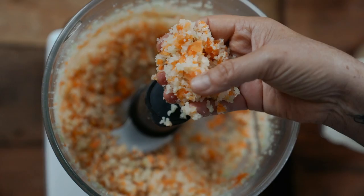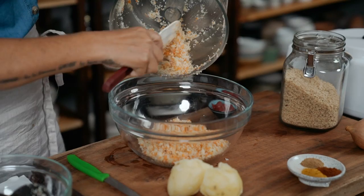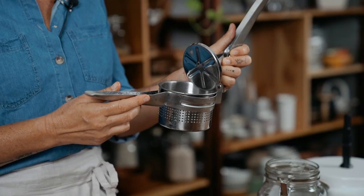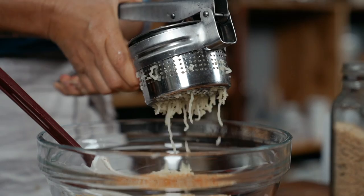Yeah, that's what we're after. Then grab your ricer — these are great. This is the best mashed potato masher on the planet. They're made for making gnocchi, but I love using it for mashed potato. If you look down at the bottom of my YouTube, you'll see a recipe for mashed potato using this.